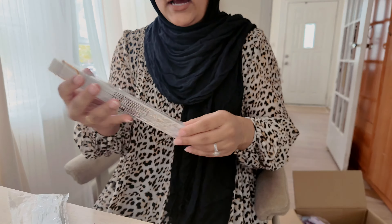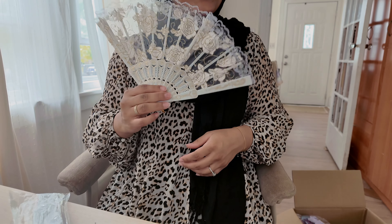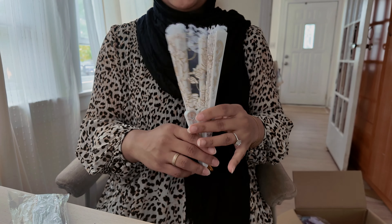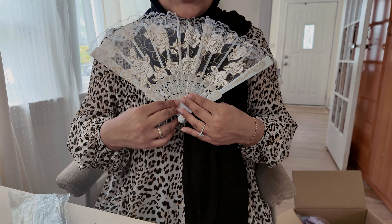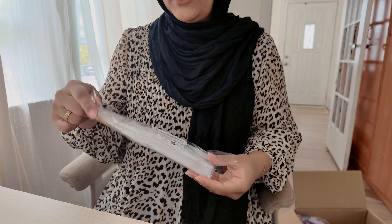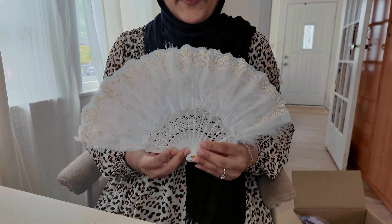Since it's Bridgerton you have to have fans, so I got these for the girls. They are so cute — a simple white material with lace inside and a lace border on top. They were like a dollar something each. And since I'm the birthday girl, mine is going to be a little different — I got mine with feathers on them.